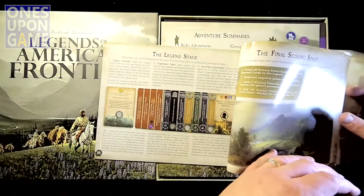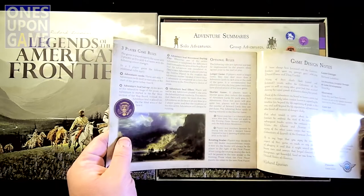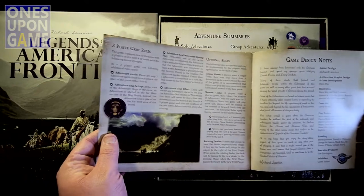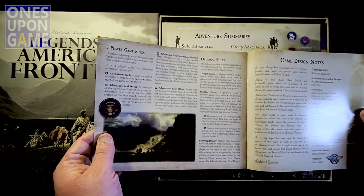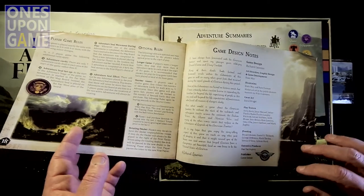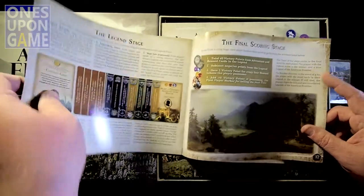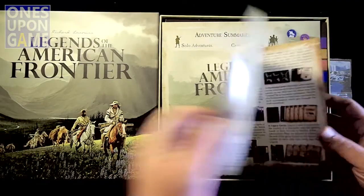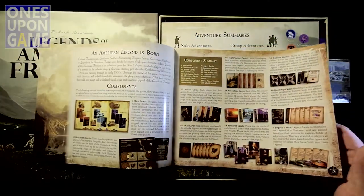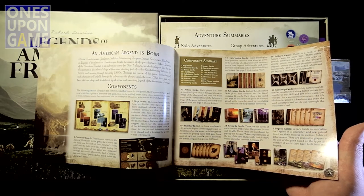Three player rules in the back. Final scoring stage — game is played exactly the same with three players with four more of the following changes. I believe there are some solitaire rules online for this, or you just play three characters to the best of your ability. But I've heard good things from people playing it solo. Very well laid out, with nice colored pictures.